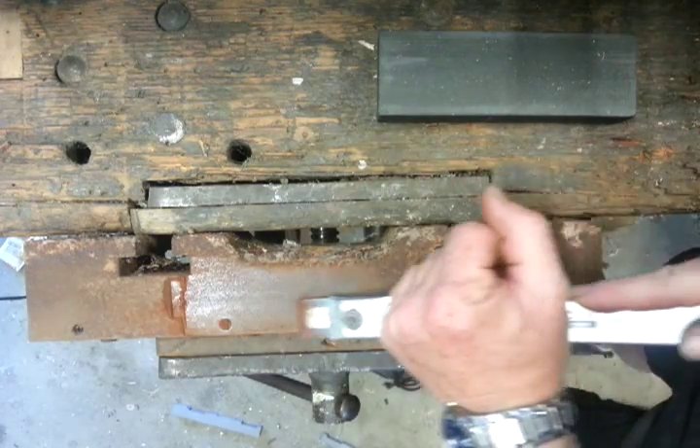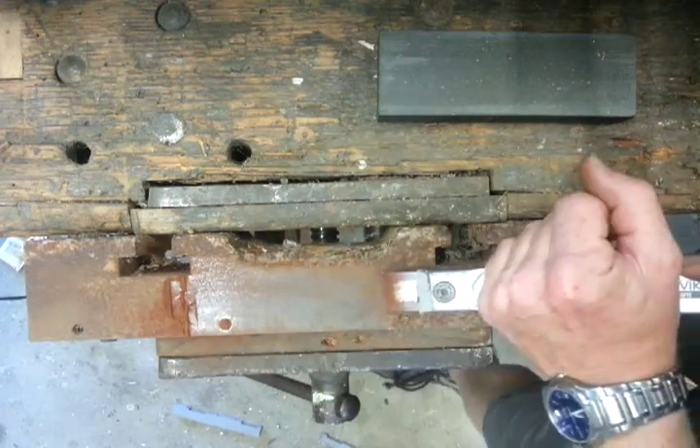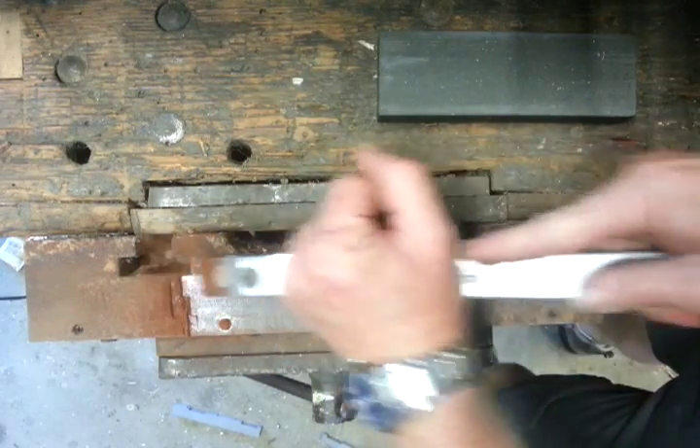If you do this with a wide brush, it takes forever. So we're just basically scratching down. You can see that rust coming off in a dust.